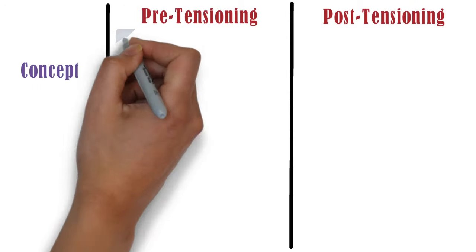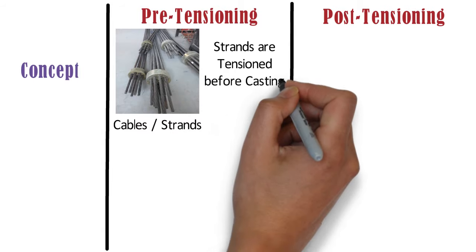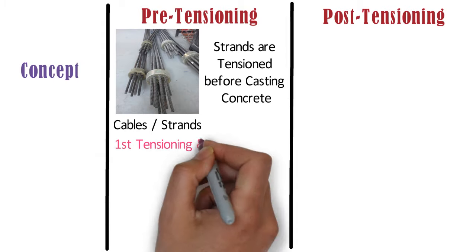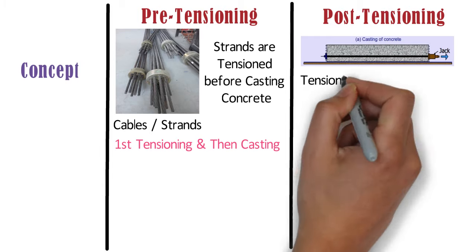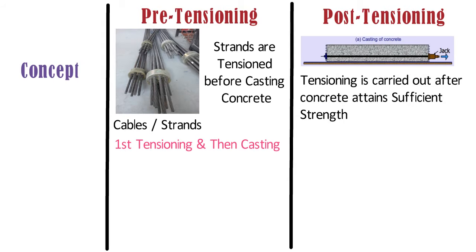In case of pre-tensioning, the pre-stressing cables — also called strands — are tensioned before casting the concrete. Later, concrete is cast enclosing the tensioned cables. So in this method, we can say: first tensioning, then casting. Whereas in case of post-tensioning, the strands are enclosed within a duct and then concrete is cast. The process of tensioning the strands is carried out after the concrete attains sufficient strength. So in this method: first casting, then tensioning.